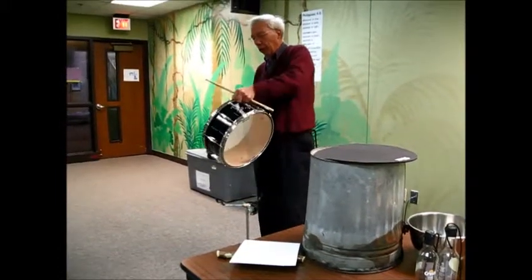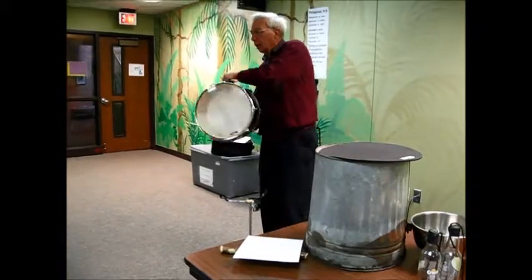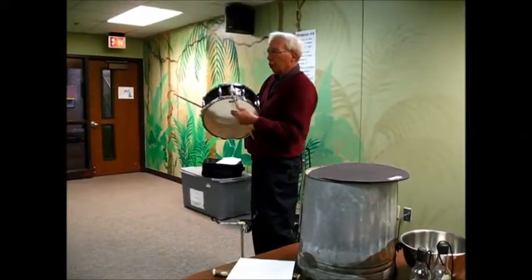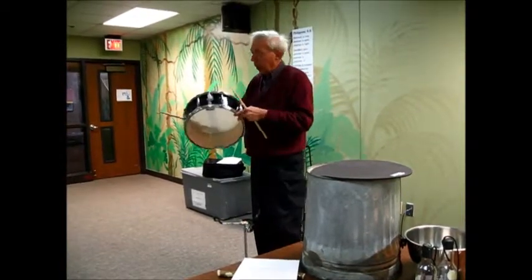It's made out of a shell and two heads, and it has these snakes down here that rattle, or don't rattle, either way. And you can play it and see how it sounds.